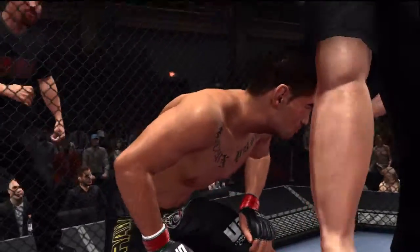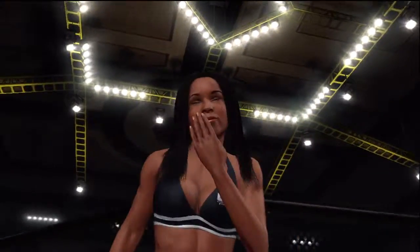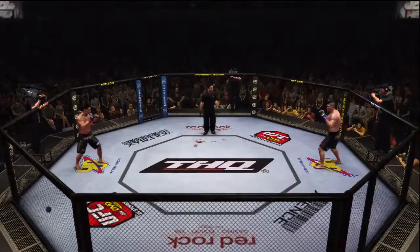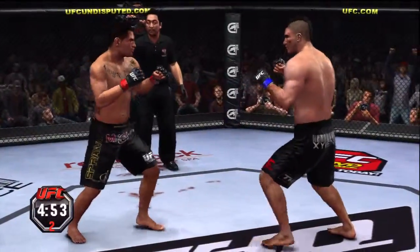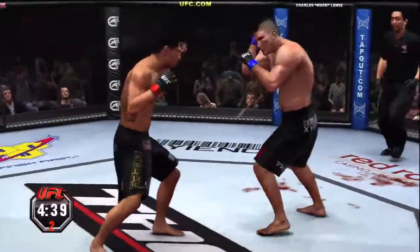This is the round he's going to break — you hear me? You got to take it to him. Are you ready? We are set for the start of round number two. This fight is scheduled for three five-minute rounds. Huge left and right — those are snapping his head back. Nice body kick.